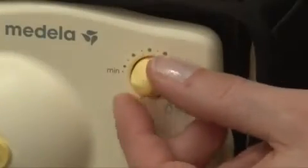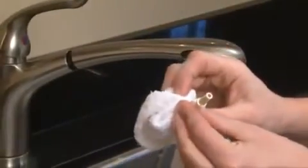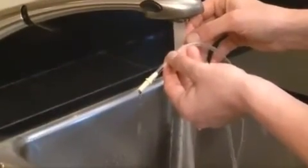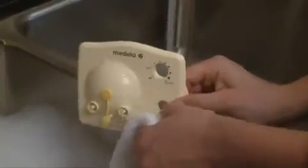If milk gets into the tubing, turn off the pump and unplug the transformer from the unit and wall outlet. Remove the tubing from the pump and breast shield connector. Rinse the tubing in cold clear water and wash in warm soapy water. Then rinse in cold clear water and hang to air dry. Detach the faceplate using the thumb tab on the right side. If liquid is behind the faceplate, you must clean it.